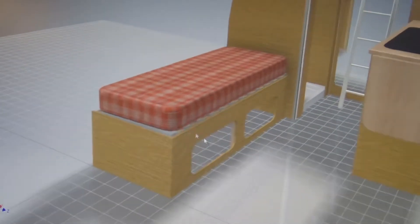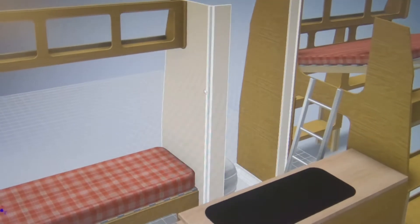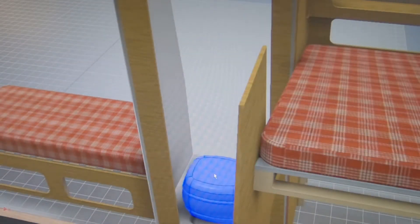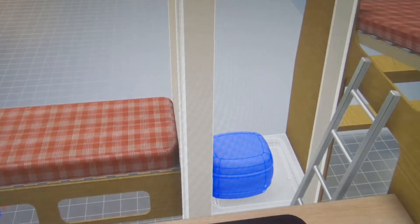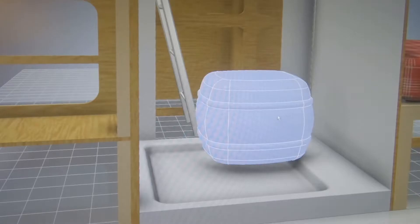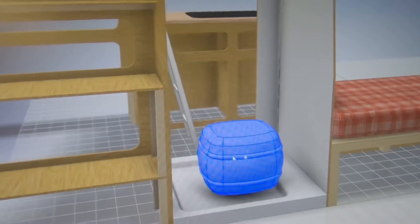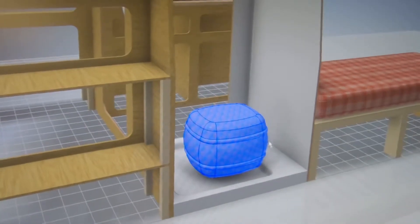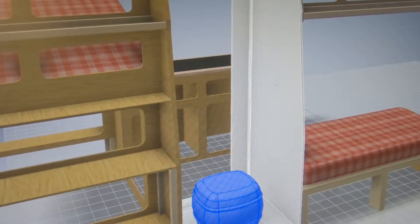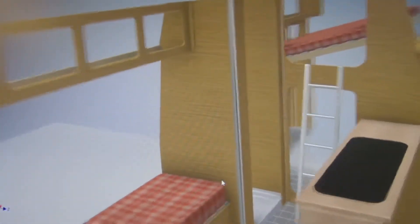Under this bench is going to be either storage or possibly a heater unit or water heater, depending on exactly what equipment we go for. This is the second version of a bathroom — slightly smaller than the original. There's still enough room to get a port-a-potty in there. It's shown with a shower tray, but whether there will actually be a shower tray at the end of the day, probably not — it's probably just going to be a small room with a toilet, either a loose port-a-potty or a fixed one.